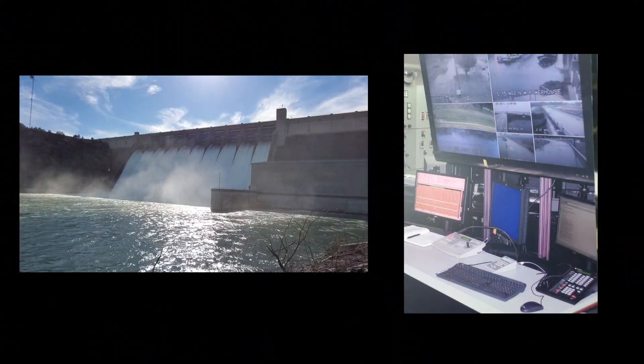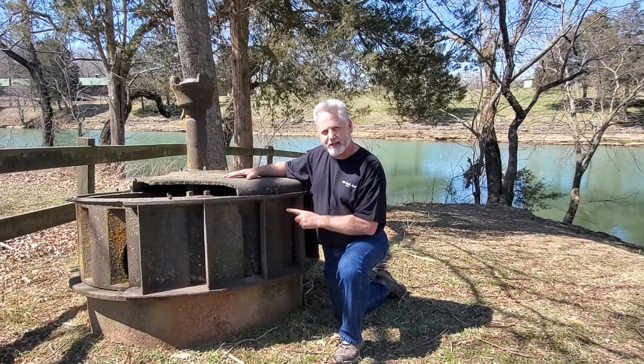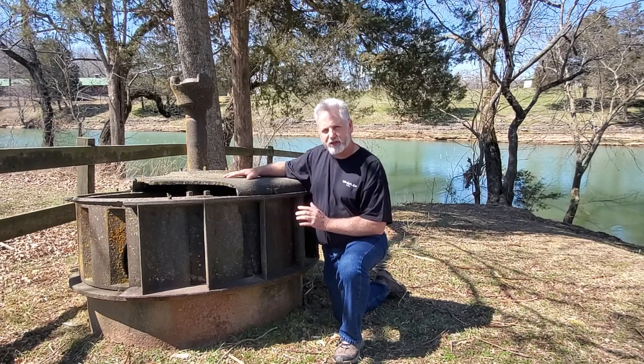You might be impressed to know that your hydroelectric dams today run off of a turbine very similar to this. So you have 1800s technology probably powering your house right now.